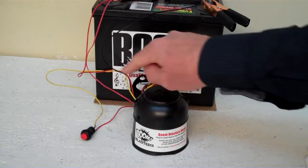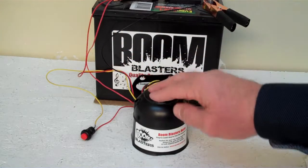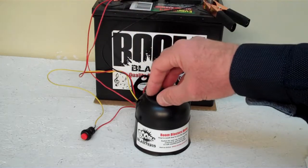Easy installation. Your black wire coming from your horn will go to a ground somewhere — it could be your battery or anywhere you've got a good ground source. Then your red wire coming from your horn will go to a 12 volt power source — it could be your battery, a fuse, anywhere you have a good 12 volt power source.